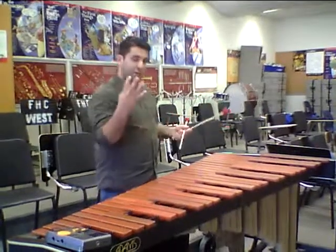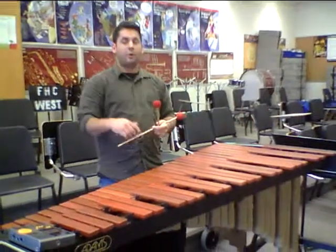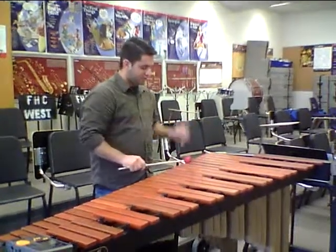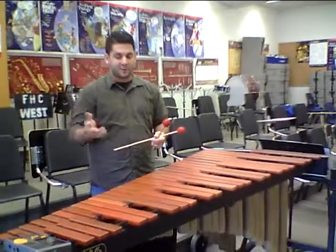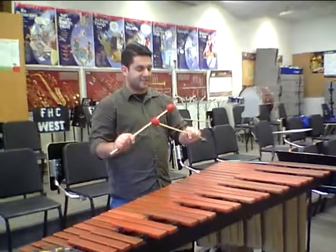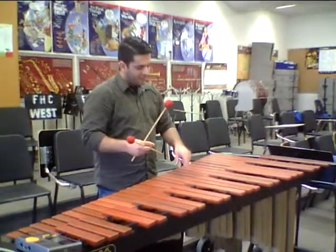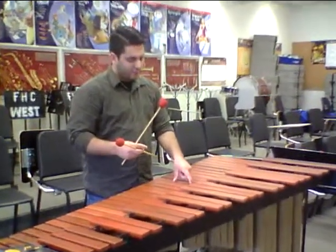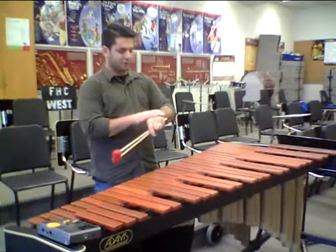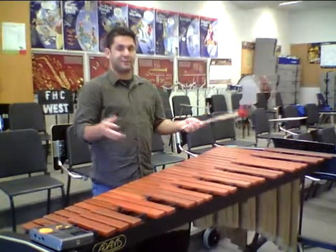The same four strokes that we learned about — the full, down, tap, and up — apply to these instruments as well. Most of the exercises we're going to demonstrate right away will be full strokes. So to recap: the grip is more or less the same, we're still seeing the backs of our hands with our mallets nice and flat. We want to play over the resonators, not stand too far or too close, and make sure you're not wearing any chains, belt buckles, or watches that could scratch the instrument. Good luck.